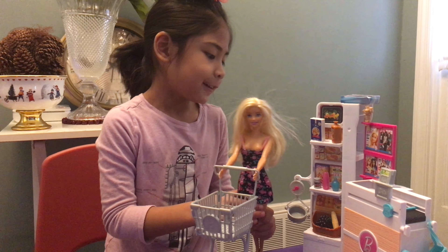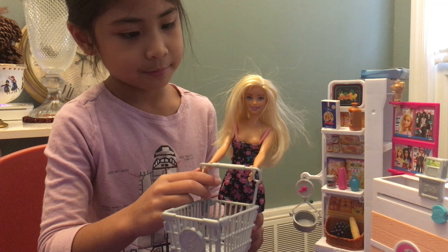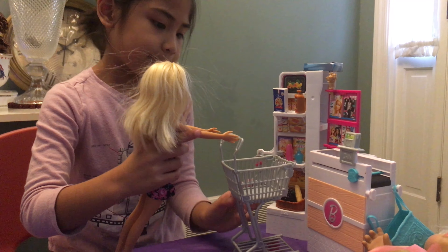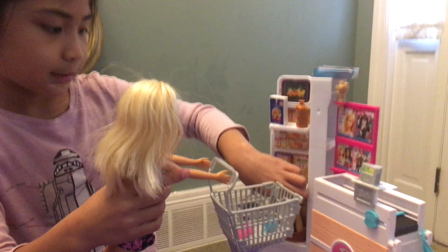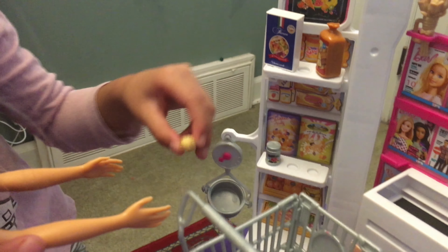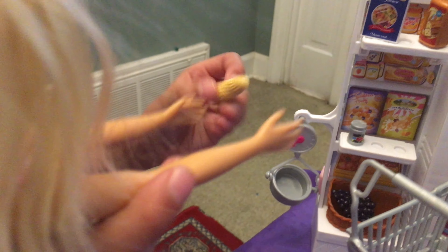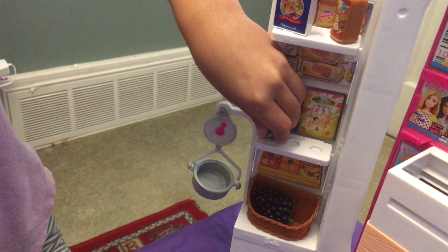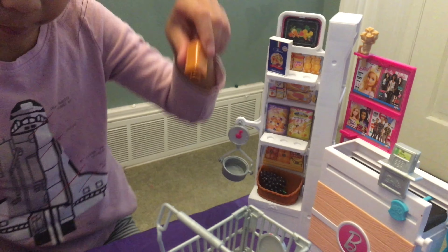Hello everybody! This is my shopping bar view and I got this from Christmas. And she can shop — look. Let me get some shoes. Some corn fresh we got to weigh in. It's good. Let me get some corn fresh — I'll leave you a little bit of bread.